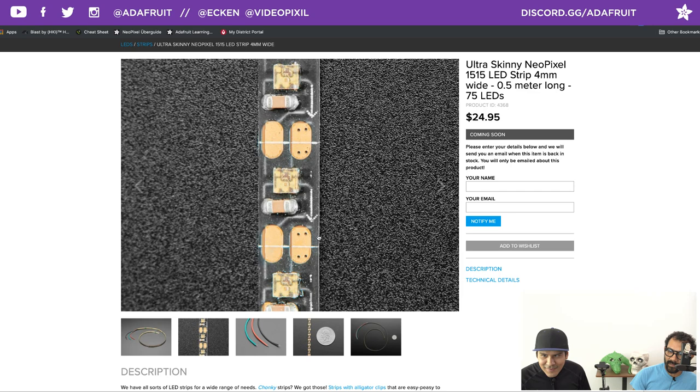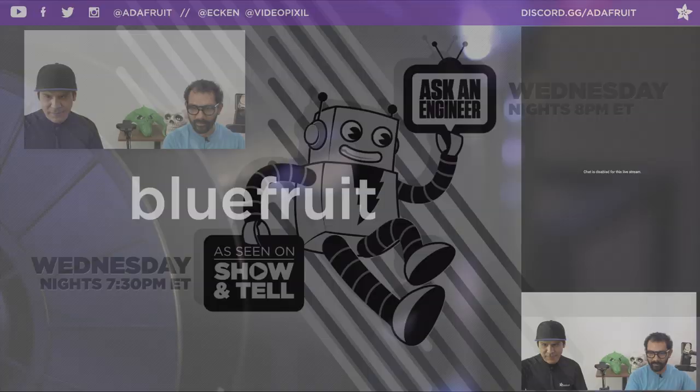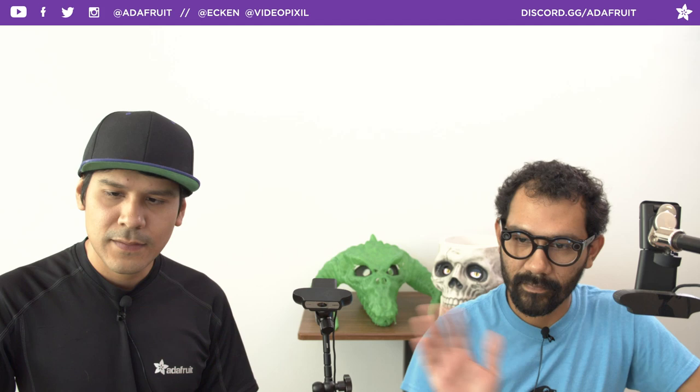Alright, that's going to be it from us. Don't forget — later tonight, Show and Tell and Ask an Engineer. Tomorrow we'll have one with John Park — check out John Park's Workshop every Thursday at 4pm Eastern Time. That's going to be it from us. Don't forget to make it a great day. Bye folks, see you later tonight. Peace.